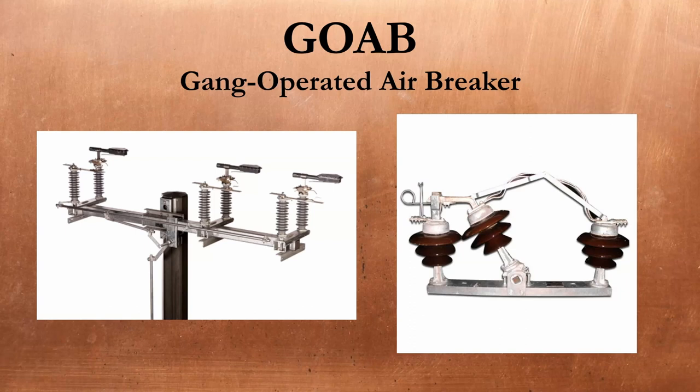The GOAB, or gang-operated air breaker, is a large, typically pole-mounted, open-air assembly used to isolate distribution lines. Gang-operated means all three phases operate in unison with one mechanical motion from the lineman or operator, as opposed to a single phase at a time. Breaker means they use stored energy snap action to open and close quickly and interrupt the circuit under load. In comparison, a GOAS — a gang-operated air switch — is used as a second form of isolation where a breaker elsewhere in the circuit interrupts the load. There would be three individual units installed per GOAB.